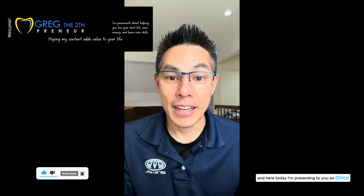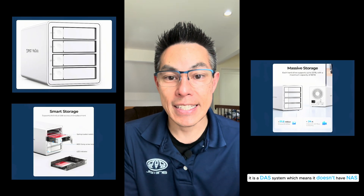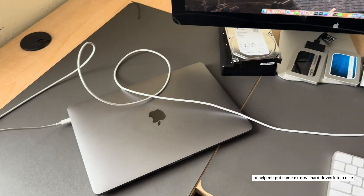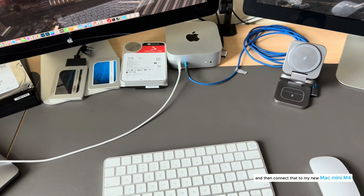Hello everyone, my name is Greg Chong and I'm the Toothpreneur. Today I'm presenting to you an Orico 4-bay hard drive enclosure. It is a DAS system, which means it doesn't have NAS or any RAID system built in. It just houses four external hard drives, and that's a solution I was looking for to help me put some external hard drives into a nice neat enclosure and then connect that to my new Mac Mini M4.